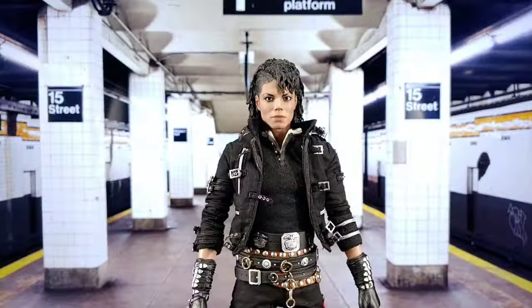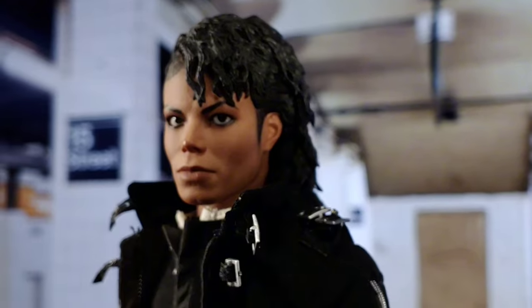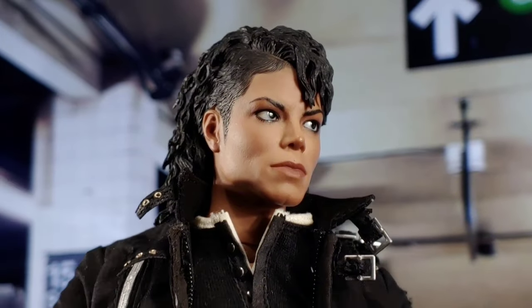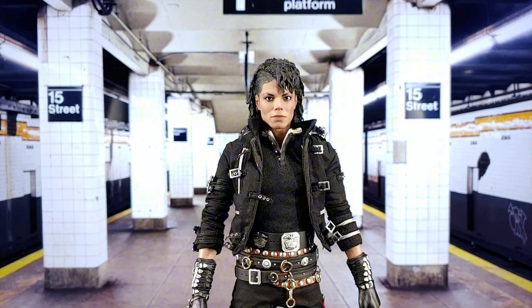Let's look at Mike's head sculpt. I think they nailed the eyes, the nose, the lips — I'm not quite sure about the cheeks. Straight up it looks just like Michael, but I don't think it's an exact representation of him. This is an older figure, back in Hot Toys' early days. Although this is a great sculpt, the sculpt work they do now blows out the old sculpt work they did when they first started doing figures. This is DX03, so this is real early in the Hot Toys run of doing recreations of people and characters.